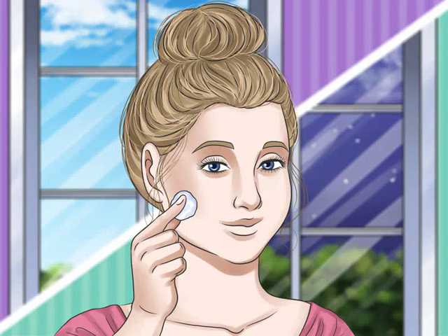Use toner twice daily. Generally, you should apply toner once in the morning and once at night. In the morning, the toner will help remove any sebum produced during the night and balance your skin's pH. At night, the toner will help complete your cleansing routine by removing any dust, makeup, or impurities that the cleanser missed.